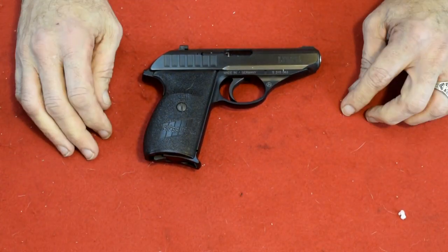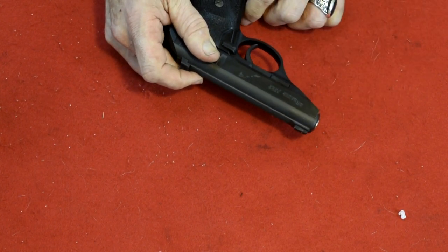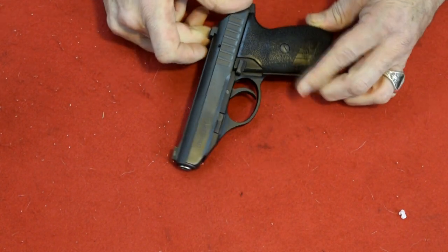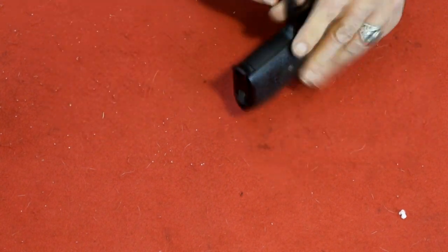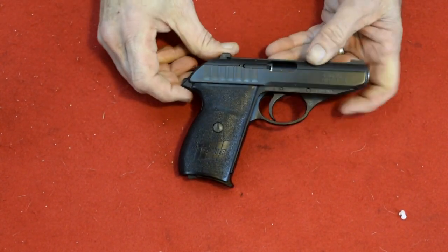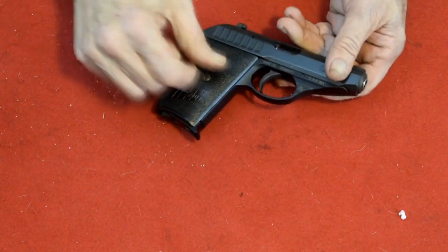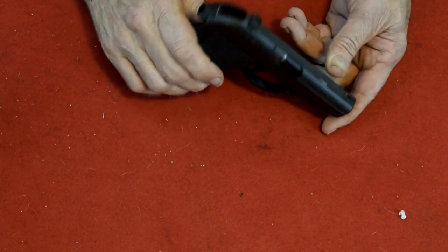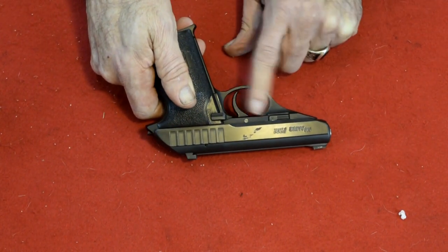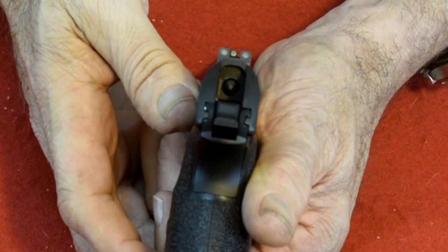Well, here we are at the workbench with the Sig. This is the model P232, and it very much looks like a Walther PPK, doesn't it? But it doesn't operate the same — at least the takedown is different. The Walther, as you pull the trigger guard down to disassemble it, this one actually has a disassembly switch on it. It looks like it has night sights — there's your sight picture.